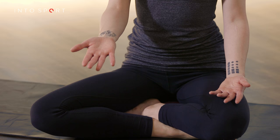Bring your right hand up, make sure your index and middle finger are touching, and then bend those fingers in towards the palm.